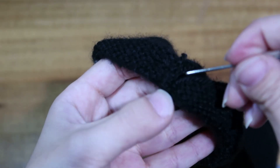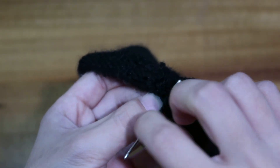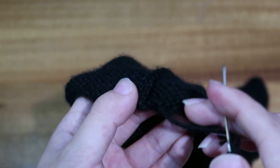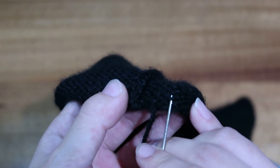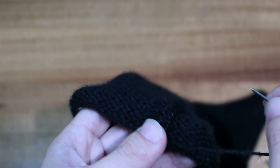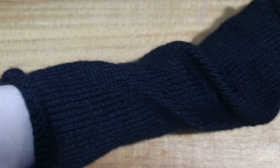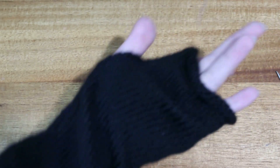Now I have seamed up the side and you can see that vertical invisible seam does exactly as the name says — you can barely see the seam. There's no real rhyme or reason to the way I weave in ends — at the end of a project I get lazy — but as long as you secure it so it doesn't start unraveling, you've done a successful job. There we have it — a finished arm warmer!